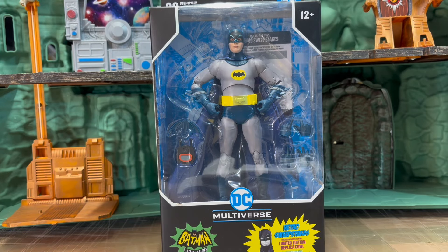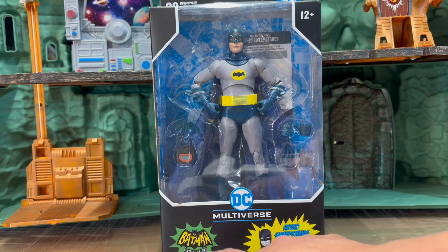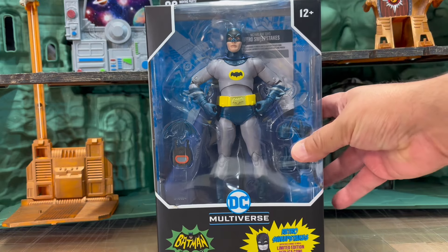Hi everyone, it's the Comic Fan Man here coming at you with another video. And in today's video, we're going to have a look at the DC Multiverse Batman Classic TV Series — The Batman, the Adam West Batman.